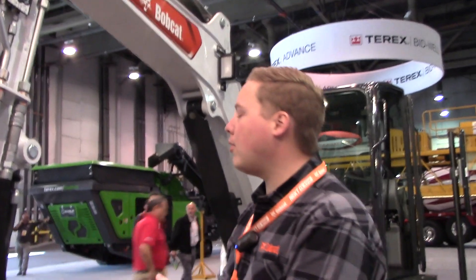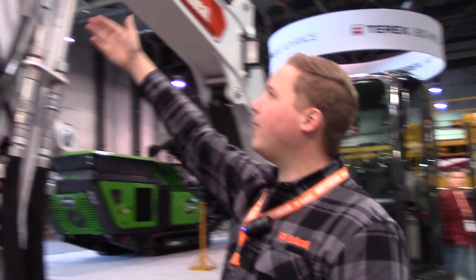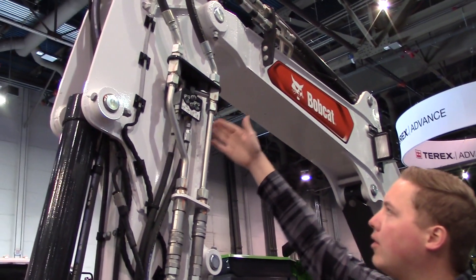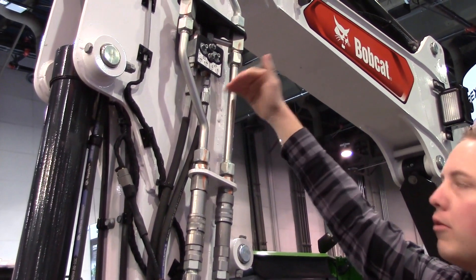It's much easier to operate and you don't have to deal with those hoses for your clamp. The benefit of this design is the flow goes directly to the couplers. If you want to use your clamp, you simply turn on the flow and it will go.